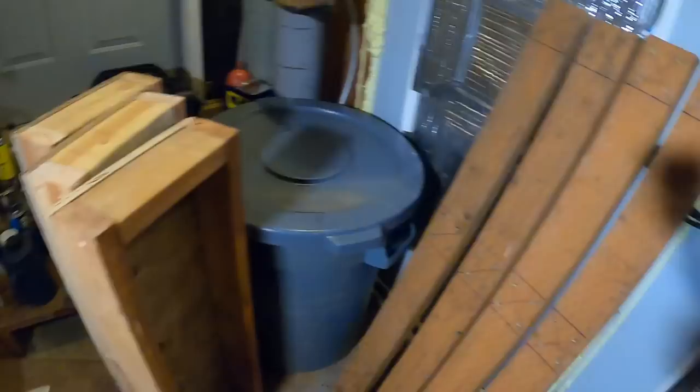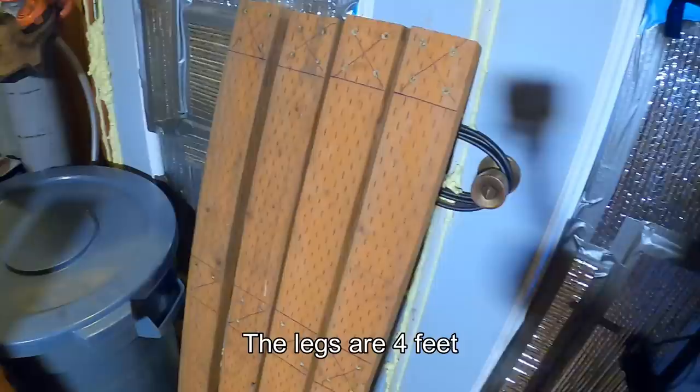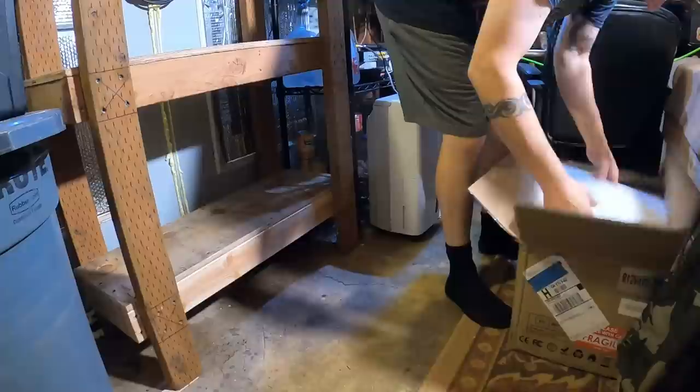We've got four legs and three shelves, one foot by three feet. Pre-drilled the legs and marked some lines so I know where to set the shelf. We got ourselves a three-tier shelf.